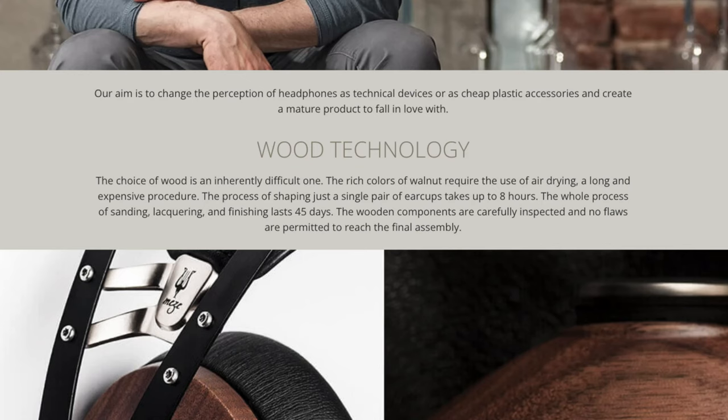If you check out the wood technology section on their website, they mention they use air drying, which is quite a long and expensive procedure. The process of shaping each individual ear cup takes around eight hours, and the whole process — from sanding, lacquering, and finishing — lasts a total of 45 days. So you can be confident these were not quickly made by machines; they really took their time to make sure it's perfect.